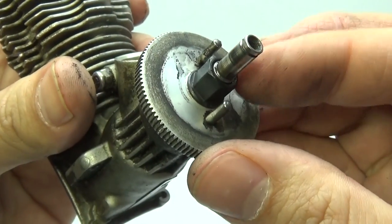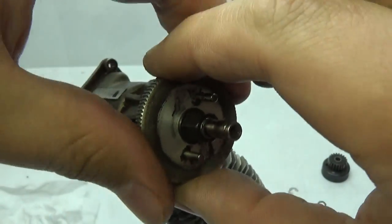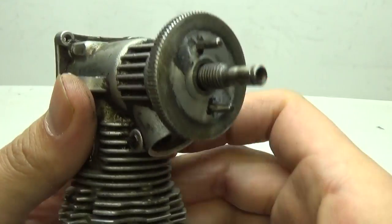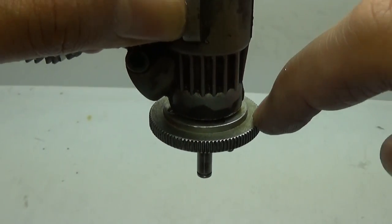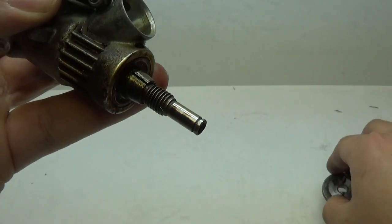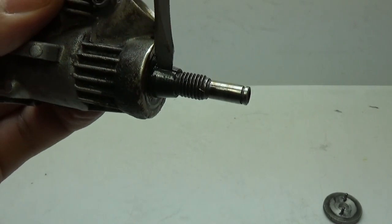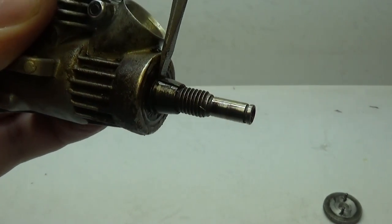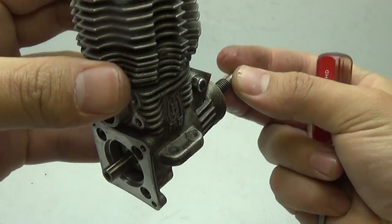Now it's time to remove the nut. Use the channel lock pliers to hold the flywheel while you unscrew the nut. Once the nut is out of the way, it's time to remove the flywheel — it won't come off easily. Put it on a hard surface, get a rubber mallet, and gently tap it off. Once the flywheel is out of the way, set it aside and remove the cone washer. If it's too tight, use a flathead screwdriver to pry it apart from the bottom.